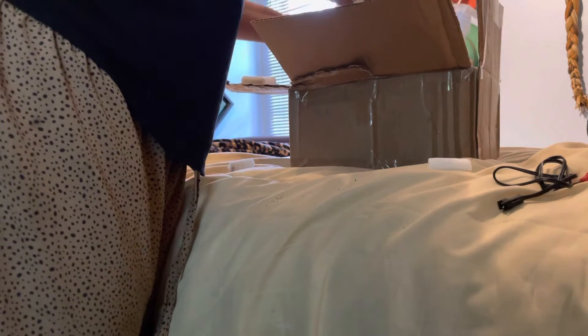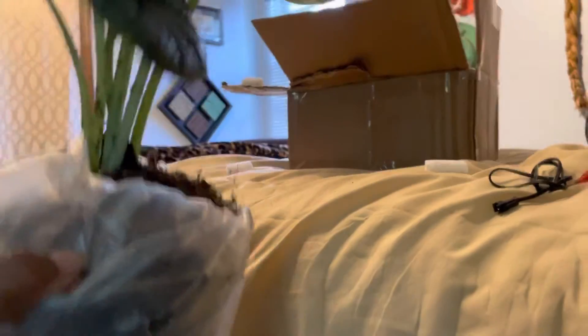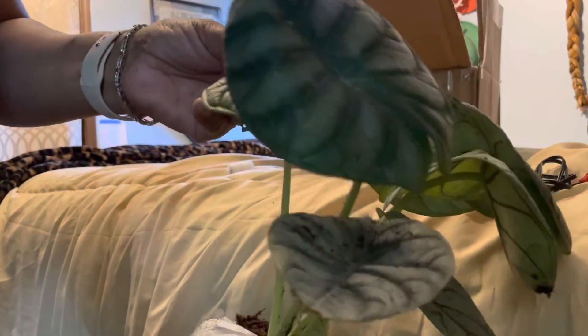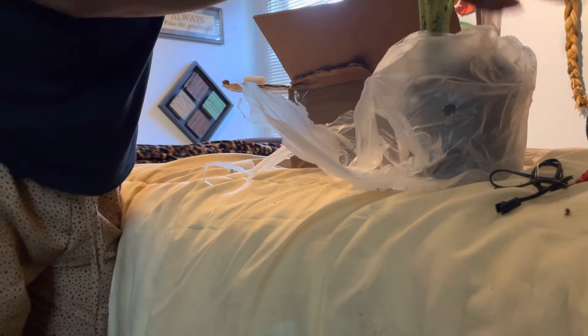This is an alocasia, and this plant is called a Dragon Scale Alocasia — and she's gorgeous. I'm going to get in here closer so you can take a look at her foliage. She's beautiful, very unique. I've got some alocasias, but I've never had the Dragon Scale before.